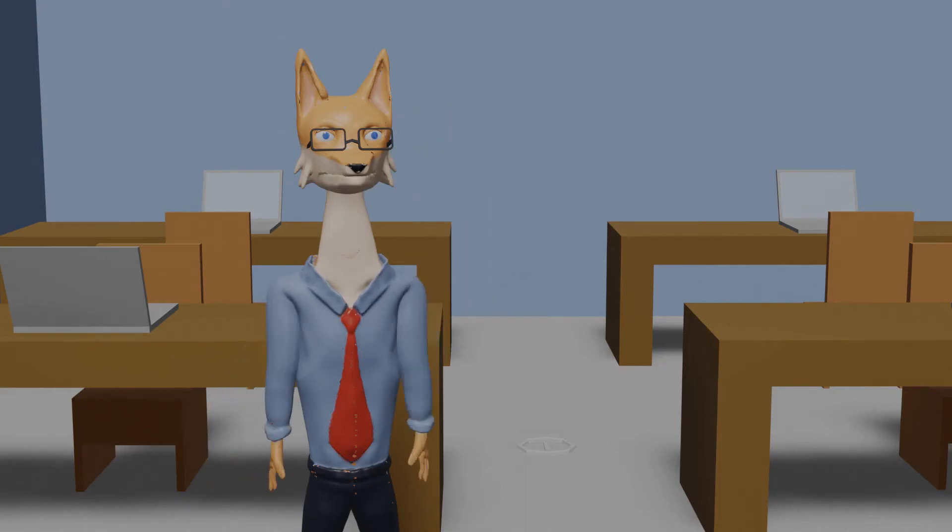Hello, Simon the Fox here. In this video, I will be showing you how to wipe your a— Psst. Butt.